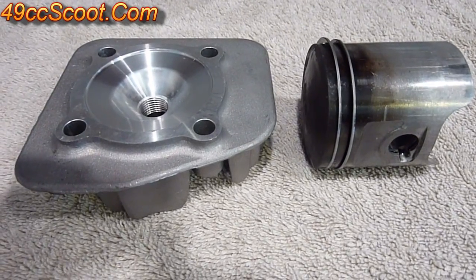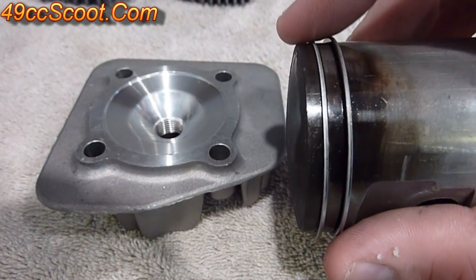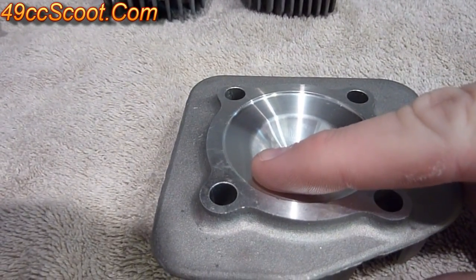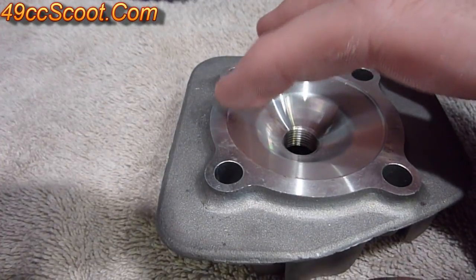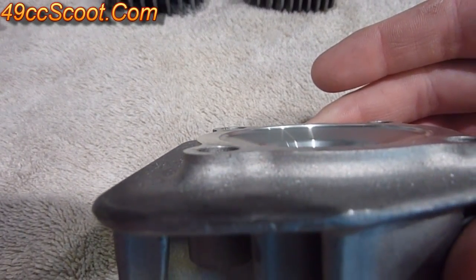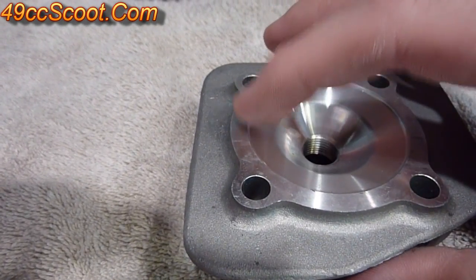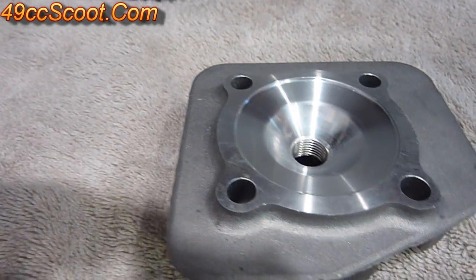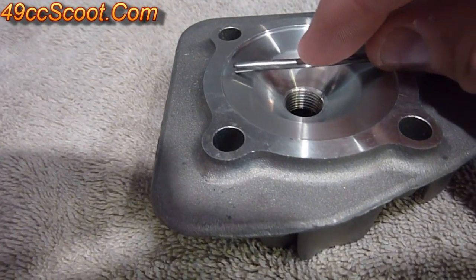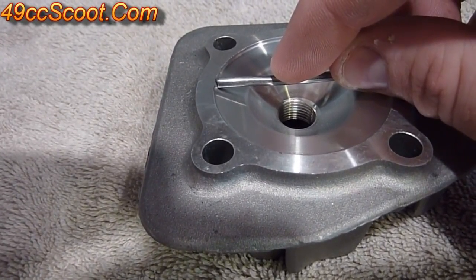What you're doing when you're checking the squish is actually trying to measure the distance between the top of the piston — the piston crown — and the lowest point in the cylinder head, which is usually on the squish band right up against the edge against the cylinder wall. The squish band is usually machined into the head at an angle so the lowest point is right against that cylinder wall, which is why it's important when you put your solder into the spark plug hole that you get it right up against that cylinder wall to get an accurate measurement.